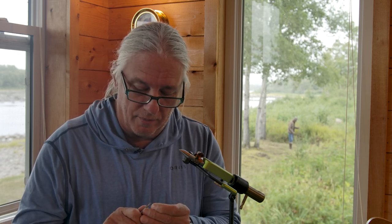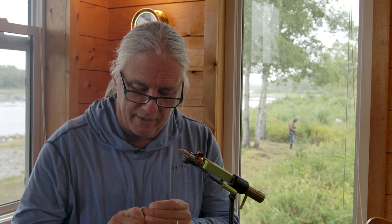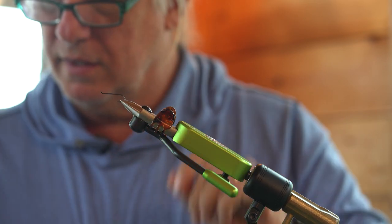I'm just going to use a size 8 salmon hook here. Real important here in Newfoundland — barbless hooks only, so I'm going to mash the barb. Just get that flattened down real nice. And then get the hook firmly secured in the jaws of my tying vise.